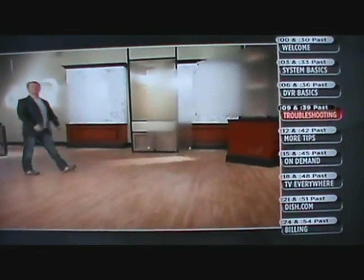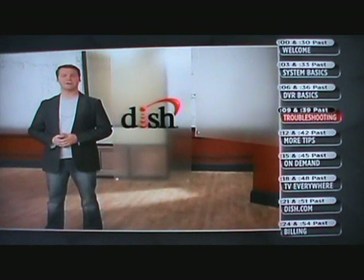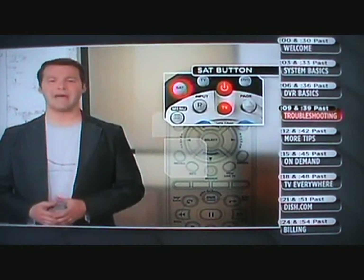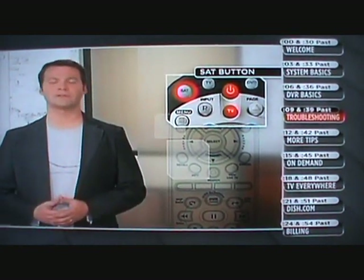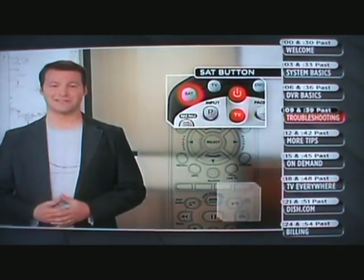At Dish Network, we work hard to ensure your setup and viewing experience is trouble-free. Unfortunately, as with other TV providers, things don't always go according to plan. If you run into any problems with your service, here are five tips to get you back up and running. If your remote isn't working, try pressing the SAT button to make sure your remote knows to control your receiver — you must be in SAT mode to use your Dish Network system. And remember, sometimes batteries do wear out, so it's good to check them too.